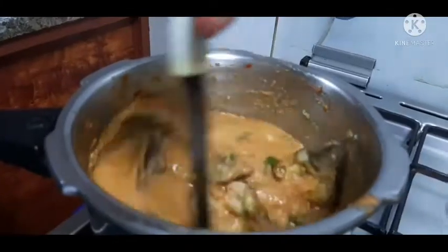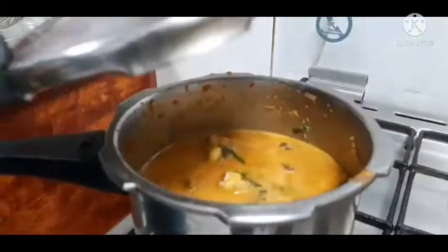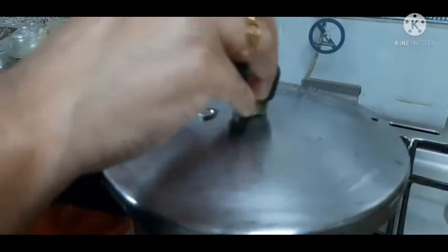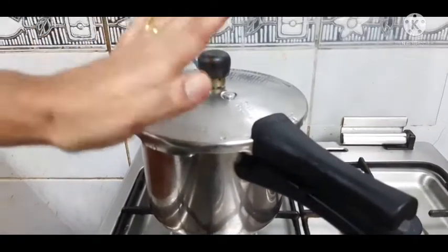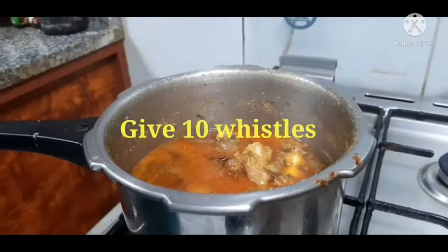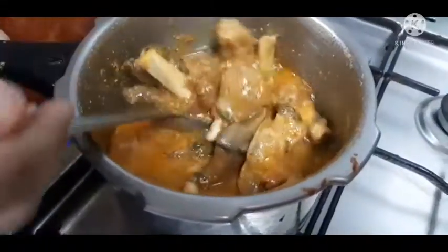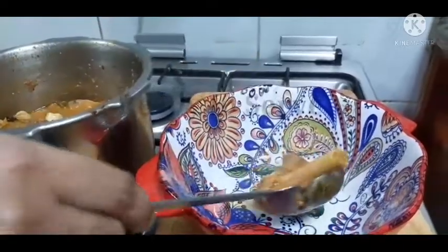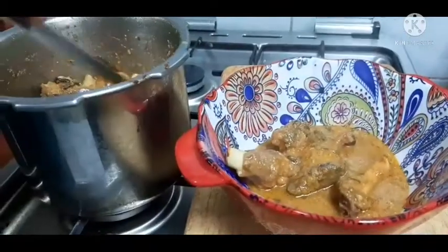Add the water and add the rice. Add a little bit of the rice. This is a good recipe — try it and serve the ingredients in a serving bowl.